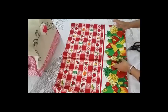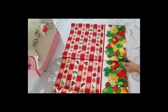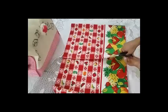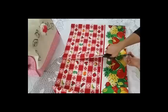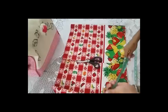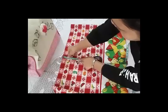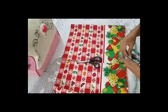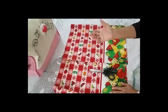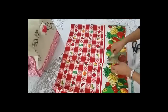Cuando ya me aseguro de que está parejo, voy a abrir la pieza. Le voy a dejar 13 centímetros en la parte de arriba, ya que en esa parte vamos a necesitar doblarla para meter el tubo donde vamos a sujetar la cortina. Ya tenemos las piezas abiertas de esta manera.